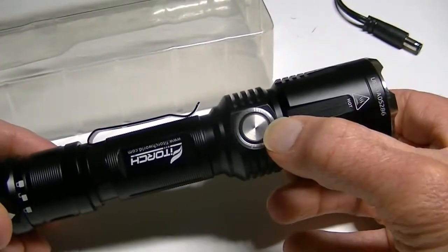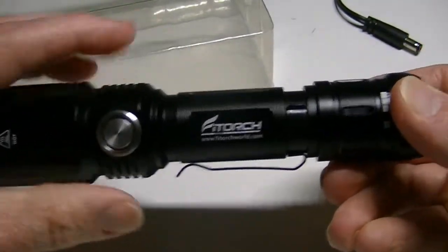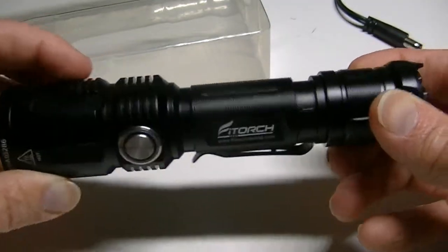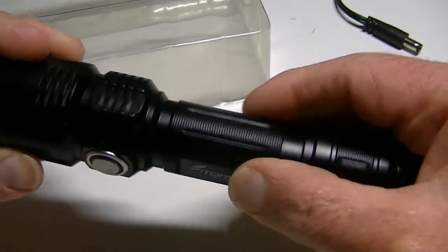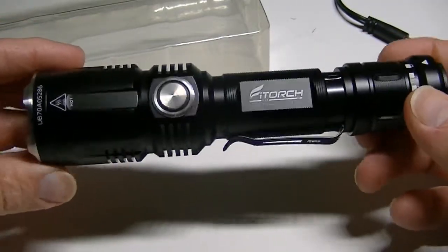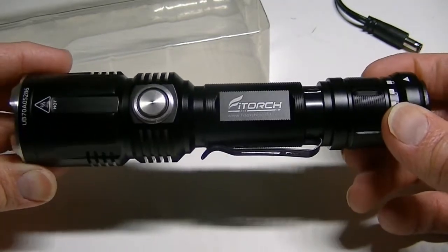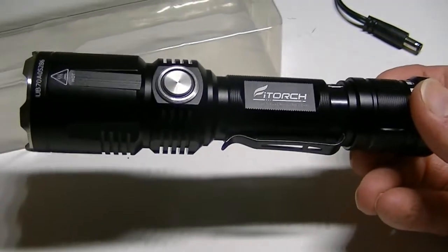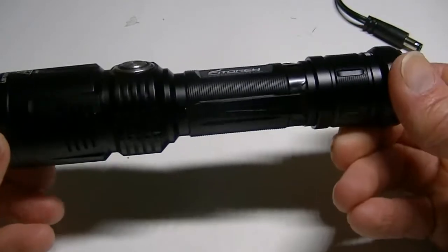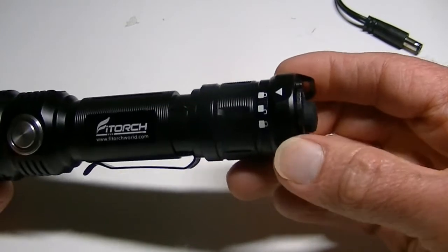There's your side switch, and it is a very attractive light. It has some nice cooling fins right here, knurling in the center, and it just has an attractive look about it — not plain by any means. It looks like it's gone through some reasonably good design elements, both aesthetically and functionally. On the back here is a lockout feature.